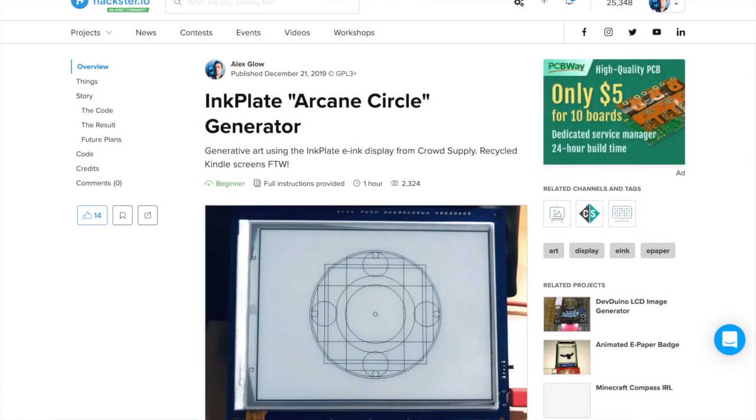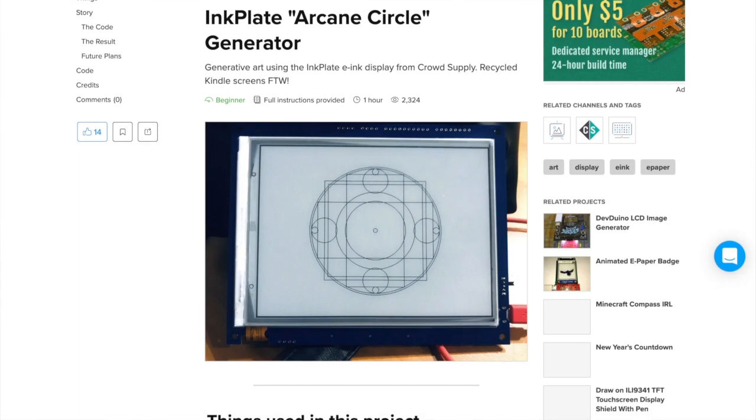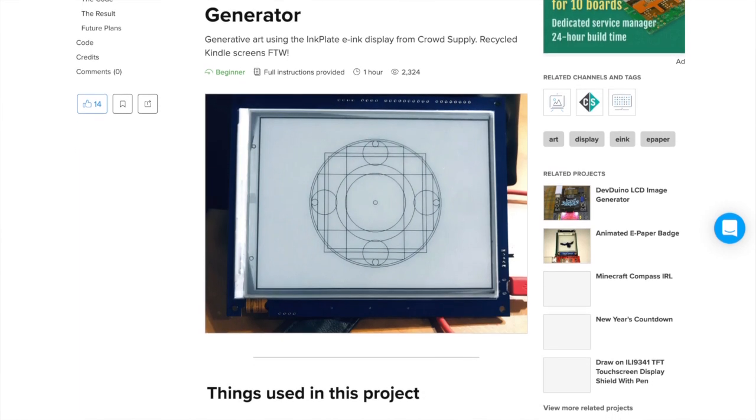I am so excited about this. I've used the Inkplate 6 before to create an arcane circle generator that you can find on Hackster, but sadly I broke it, and so now I can recreate it — but better with this.